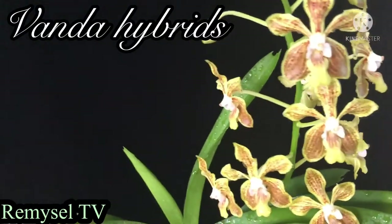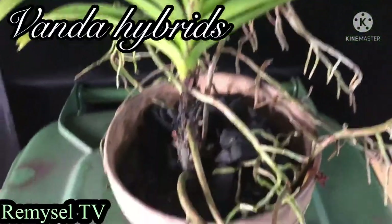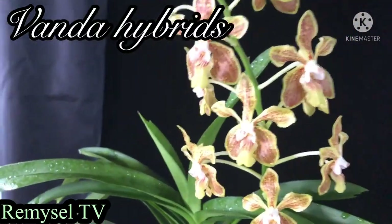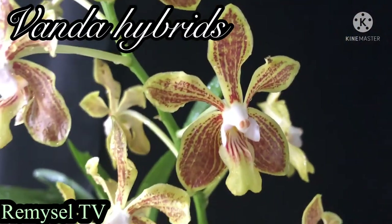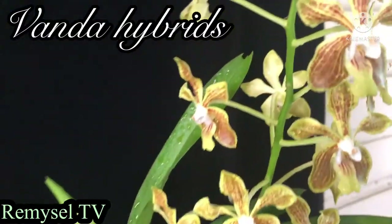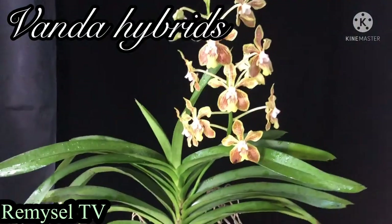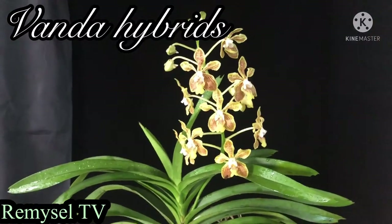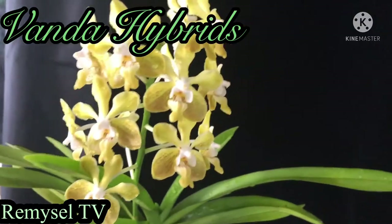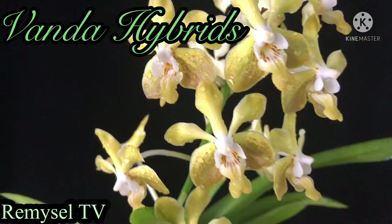This is another Vanda hybrid — Vanda has a huge variety. This is a Vanda Lamellata crossbreed. This Vanda you can grow with hanging also — you can just hang it. If you hang the Vanda without any media, make sure you water twice a day, then your plant will be very healthy.